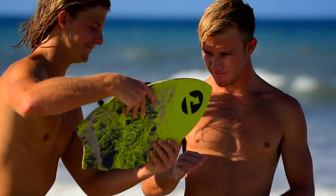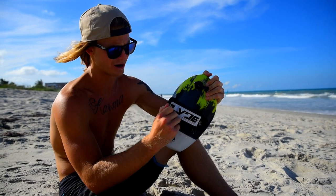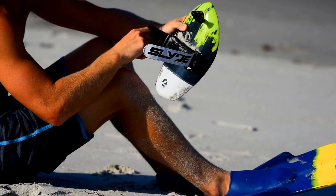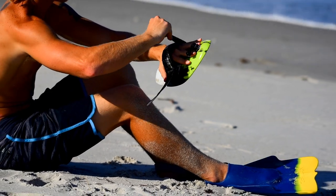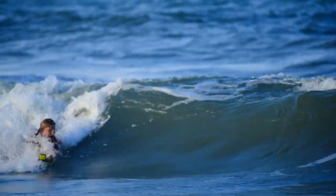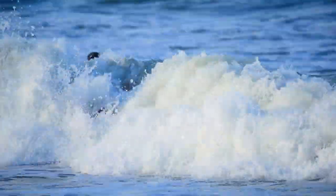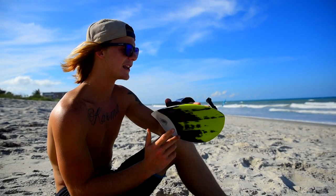Alright guys, Sam was a little bit overly excited so he's already in the water. But we wanted to finish this off with the hand strap on your board. Before you get in the water, you're gonna want to loosen the strap up, loosen the second strap up, stick your hand inside, and get it to where it's firm but not cutting off your circulation. They do have leashes for the slide hand board, so check out the other products and get yourself a leash.